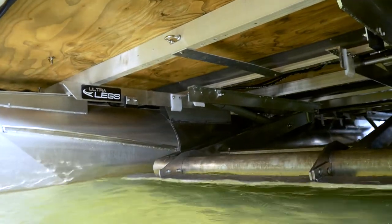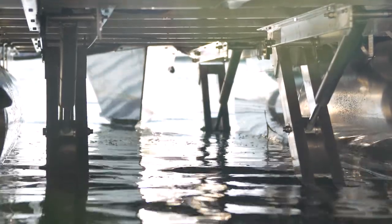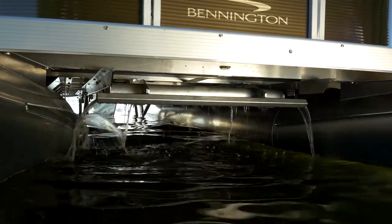Ultralegs twin tube models are equipped with two legs that can be operated by remote control or Ultralegs app, one set forward and the other aft, to raise and lower the bow and stern of your pontoon independently or as a whole.